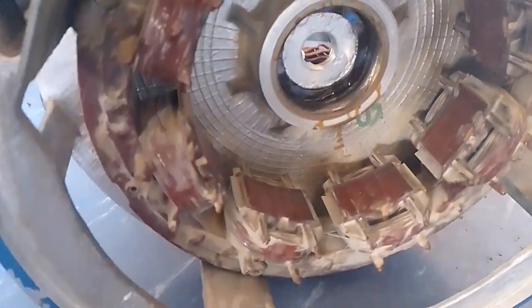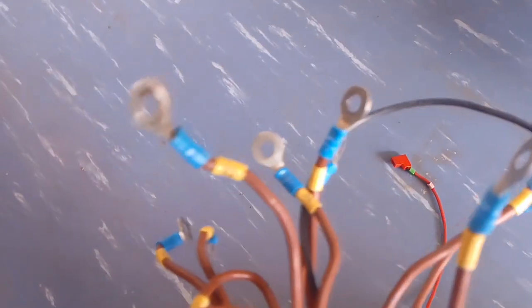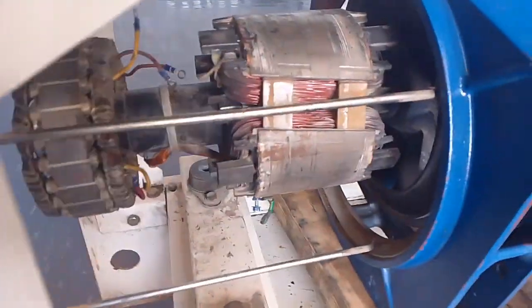Today our topic is about diodes in an AC alternator and how to check and change diodes in a Perkins 400 series. I explained the complete AC alternator for my students, and because of that we removed the main stator. For changing a diode, there is no need to remove the main stator — we just have to remove the exciter stator.